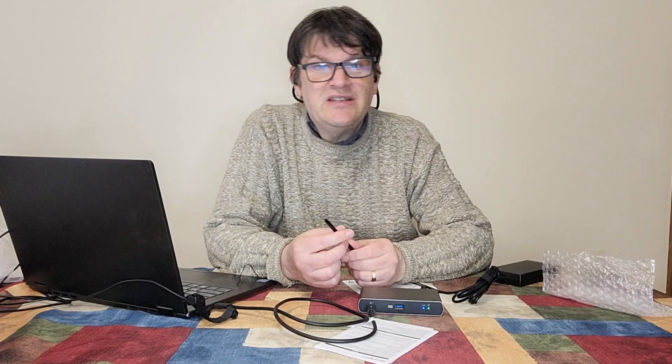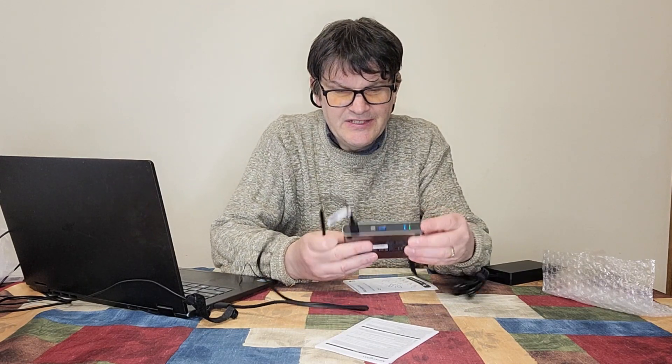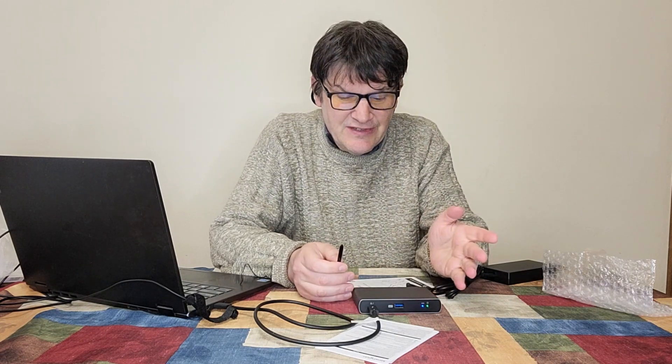Basically, if you have monitors that you'd like to connect and they're compatible with this, I highly suggest this device. Unfortunately, I wish I could really demonstrate this — I know I'm going to get some heat in the comments for not being able to do a proper demonstration. Could you send me three monitors? I'll gladly do it.